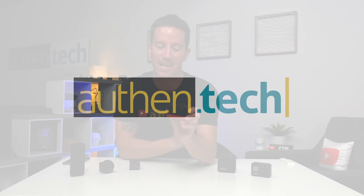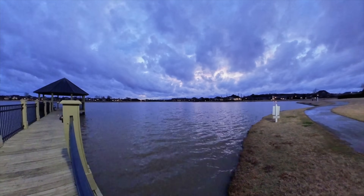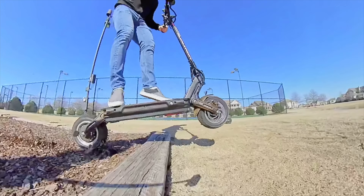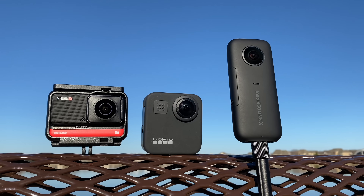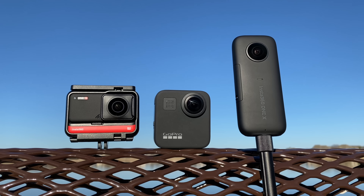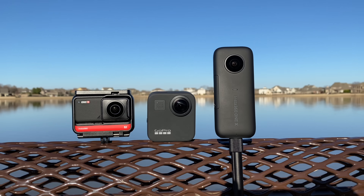What's up guys? Ben here from Authentic, and this is the new Insta360 ONE R. I can finally show you all the sample photos and videos — I'm really excited about this product, there's some cool potential. In this video I'll also show sample footage from the Max, the GoPro 8, and the ONE X, to see which one shoots the best quality photos and video.